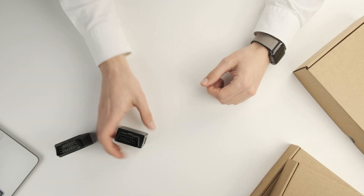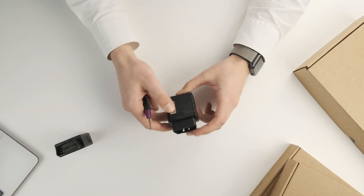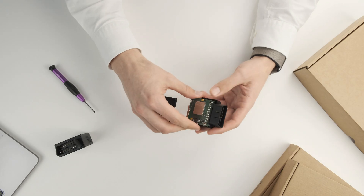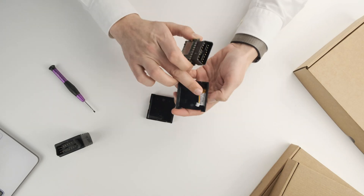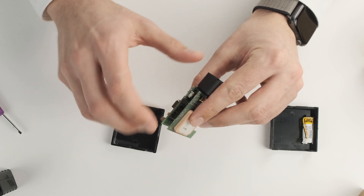Let's see what's behind this black casing. Taking the device and a screwdriver, let's open it up — one side, one click, another side, another click, and we have the unit open. Inside we have a battery and the SIM card slot.